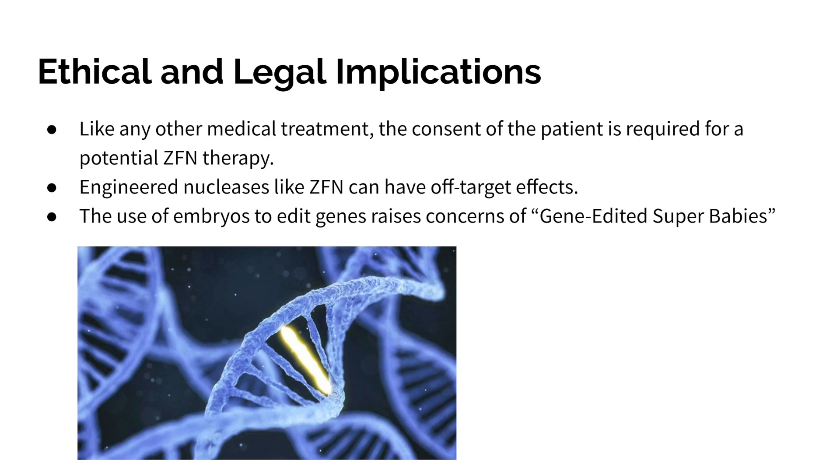The ethical and legal implications of using zinc finger nuclease gene editing technology must also be considered. Like any other medical treatment, the consent of the patient is required. If the patient is an embryo, the issue of consent is no longer straightforward, and the best interest of the patient must be kept in mind. Using this or other gene editing technologies to make gene-edited 'super babies' is a real concern, as is preserving the natural development of human beings and not altering our DNA.